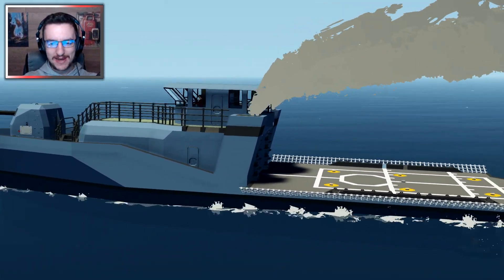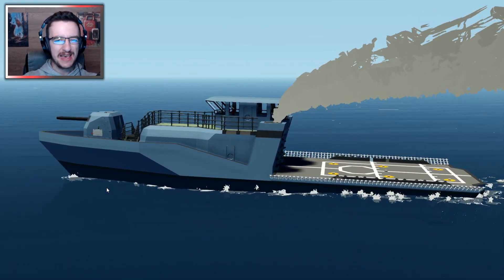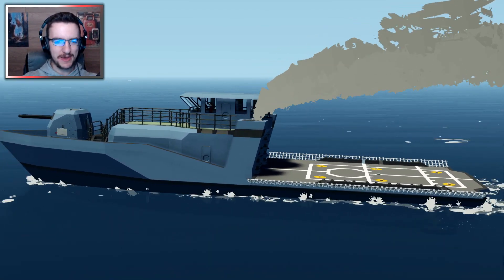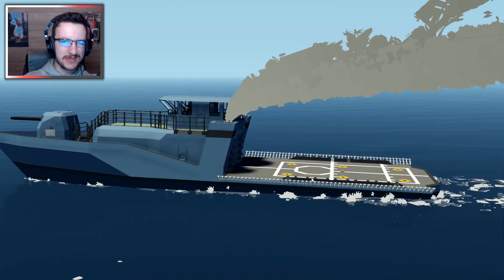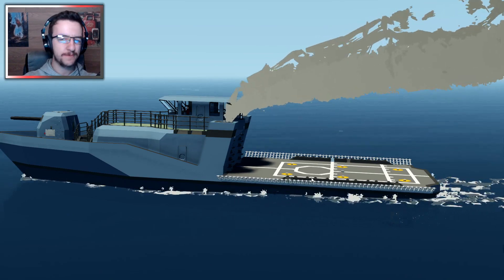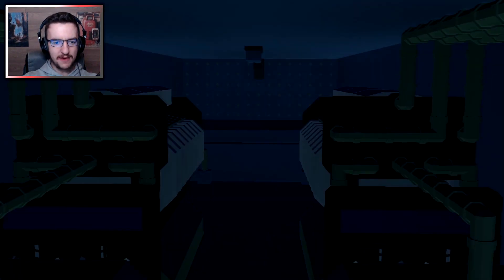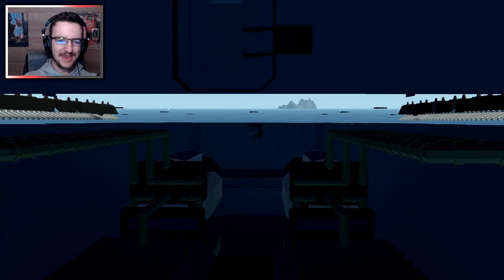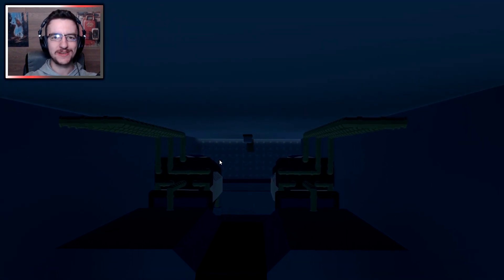But today, what I figured we'd actually do is add some stability system to the bottom, because we need fins that actually stabilize it a little bit. Because when we turn, at the minute, the helipad actually goes into the water. We don't really want that to happen, so we're going to fix that. We also want to add some fire suppression to the actual engine room as well. So I think we're going to try and get both of those things done today. Let's go ahead and get on with it, shall we?